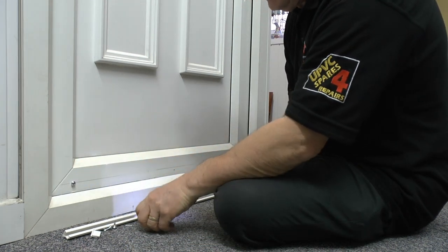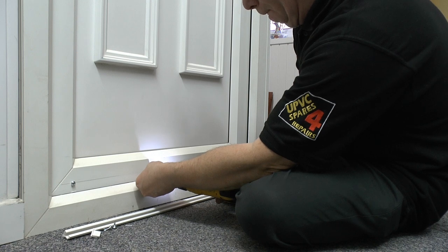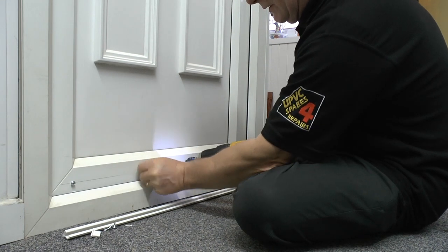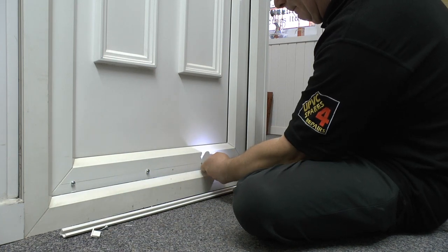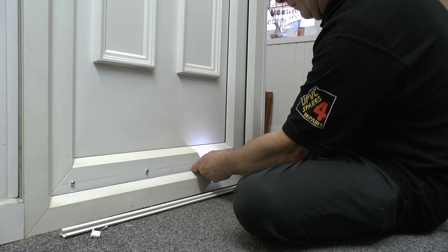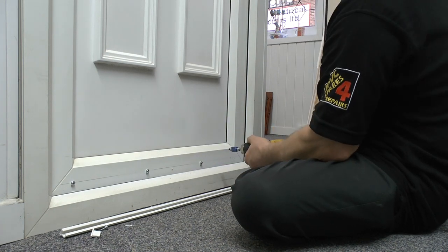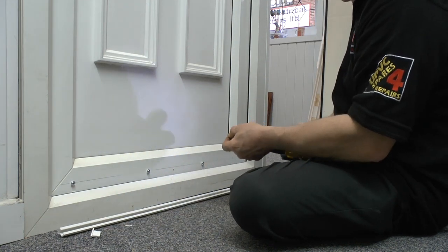It's fairly straightforward to fit — fit all four screws and then tidy off the sprue that comes off the side of the screw. Now fit the final screw.